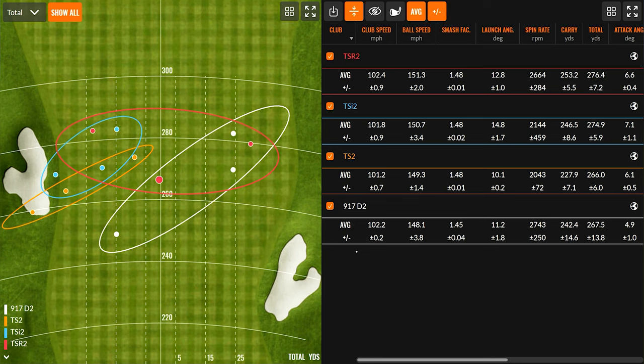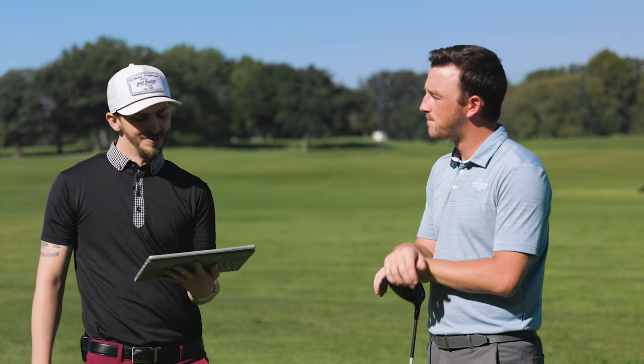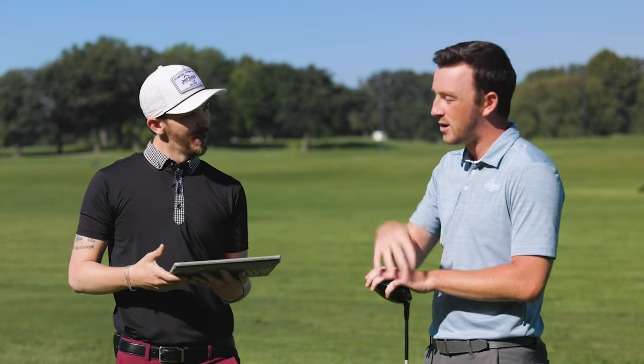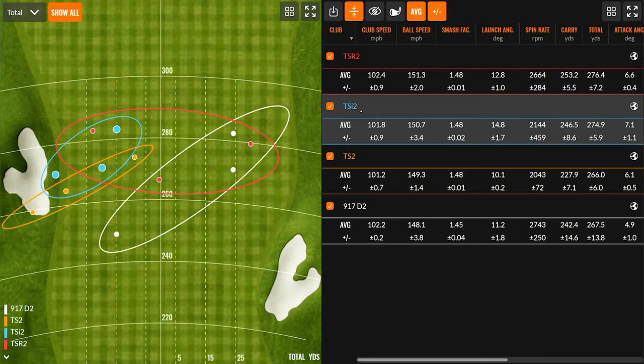I think we like to see the horizontal oval on TrackMan, and with the TSR2 and moving into the TS2, that's probably the smallest oval — both kind of over on the left, which is that draw shape. The TS2 went back away from the gray finish to black. I thought it was a lot better visually — it seemed like the face was a little more shut with that combination. The 917 has more spin, the TSI line kills a little bit of it, and the TS is kind of that tweener club. Titleist has done a great job lowering spin through the speed project for golfers who need lower spin to get the ball further.